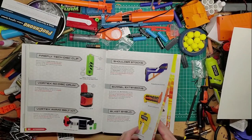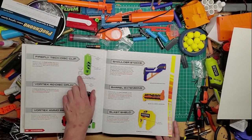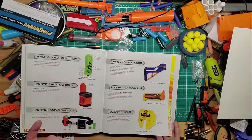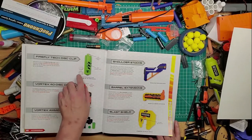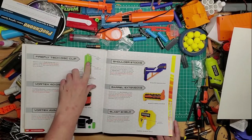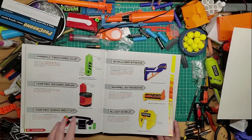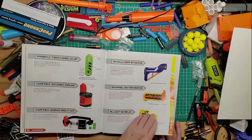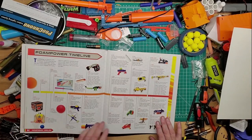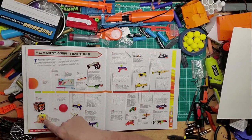Oh, that's the Vortex blaster I don't have. It looks basically the same as a Praxis but apparently it has glow-in-the-dark discs. When you put the extra battery pack into the blaster, it illuminates them or shines a light to make them glow in the dark. Okay, here's the timeline — that's pretty cool. You've got the ball, the basketball hoop, Nerf soccer ball — they need to bring this kind of stuff back, they would definitely sell.